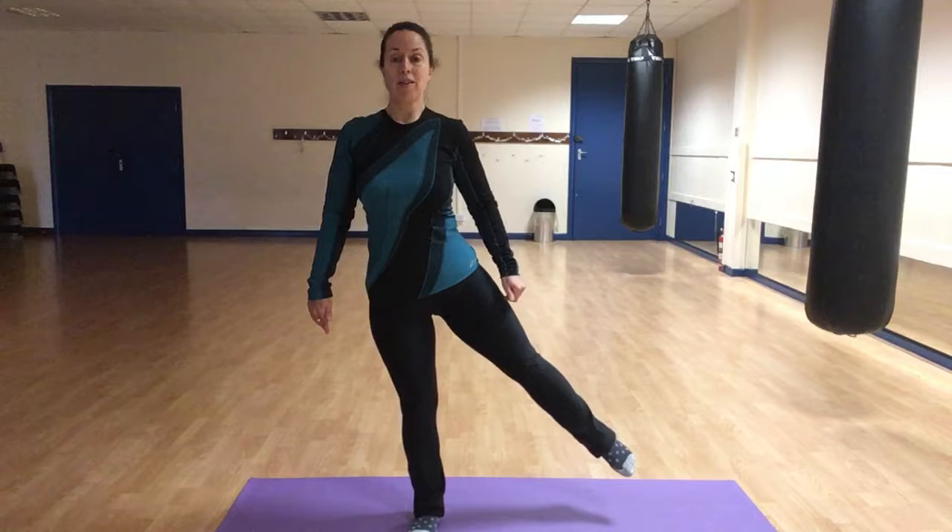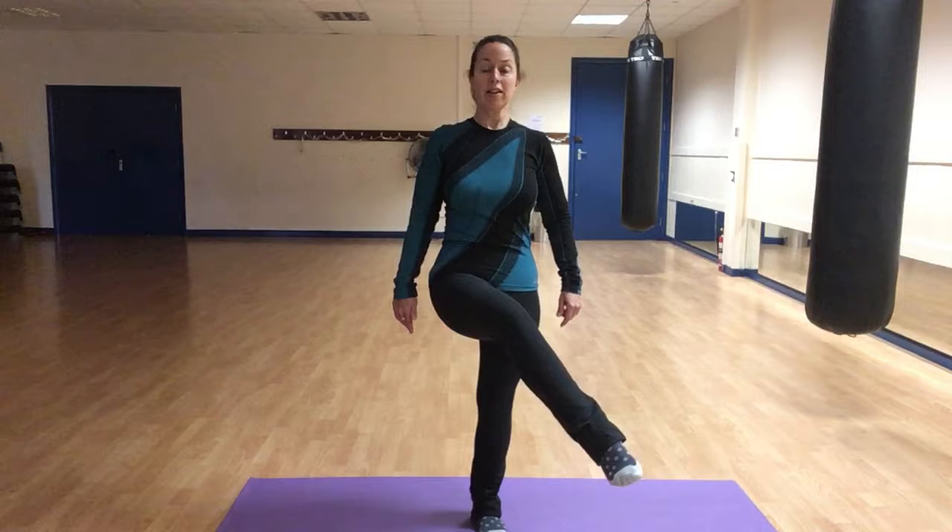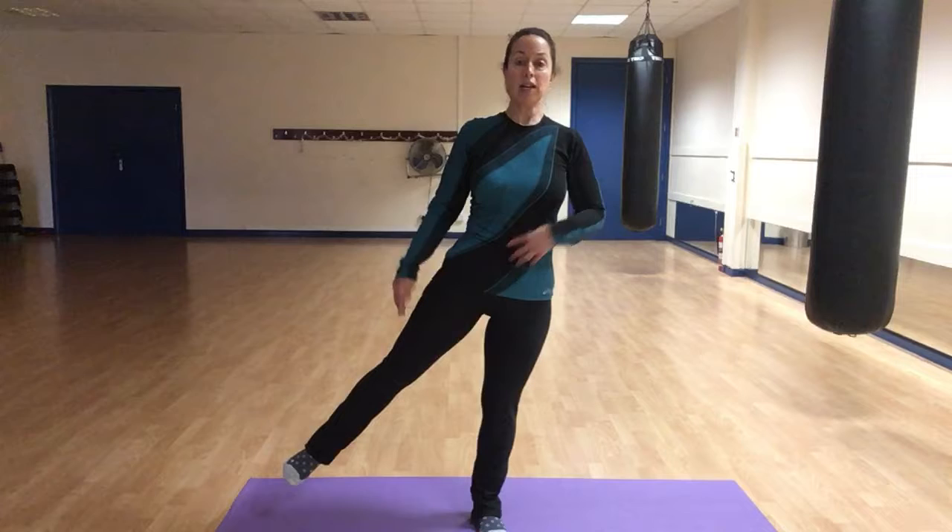Our next move to add on is the side leg lift. Bring the leg across the body — standing on one leg, gently bring the foot across the body and then take that foot, without touching the floor, directly to the side to work the inside and then outside of the thigh, and then slowly lower. Pulling in through here, keep the shoulders over the hips and release it down.